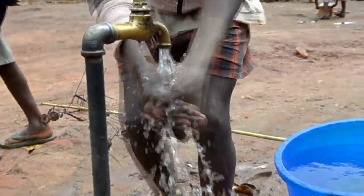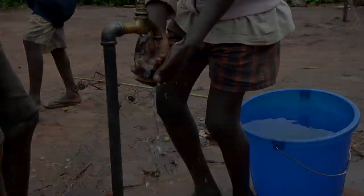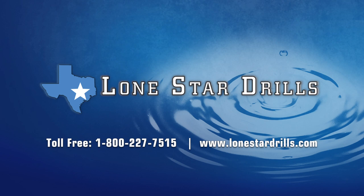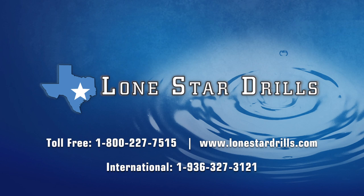For more information or questions, contact Lone Star Drills at 1-800-227-7515. We believe that nothing should stand between you and your mission. For more information, visit www.lonestardrills.com. For international calls, 1-936-327-3121.